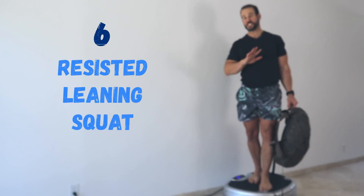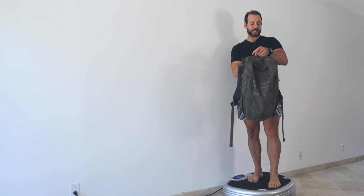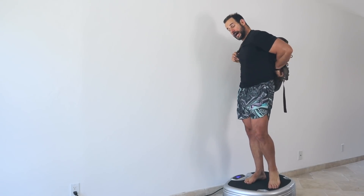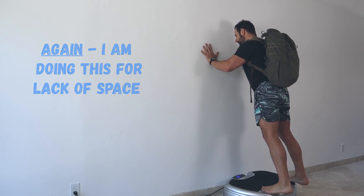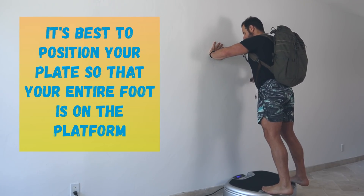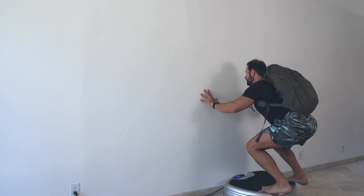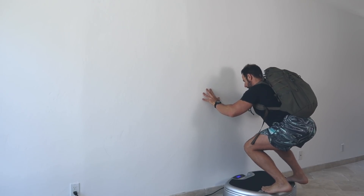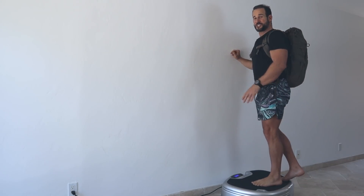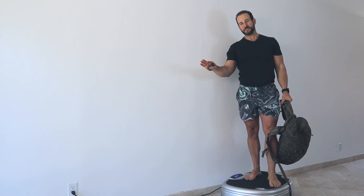For all the overachievers out there, there is an optional sixth exercise: go back into that forward leaning squat with the additional challenge of having a load on your back. Slide the backpack on as you normally would, position yourself to the back of the plate, lean forward into the wall, set your timer for 30 to 60 seconds, and do a slow descending squat — keeping a nice, strong, upright posture. Three seconds on the way down, hold for two seconds as low as you can comfortably go, press back to the start. After 30 to 60 seconds, turn your platform off, slide the pack off, and you're done. From there, go back to exercise number one and run through all the exercises a second time.